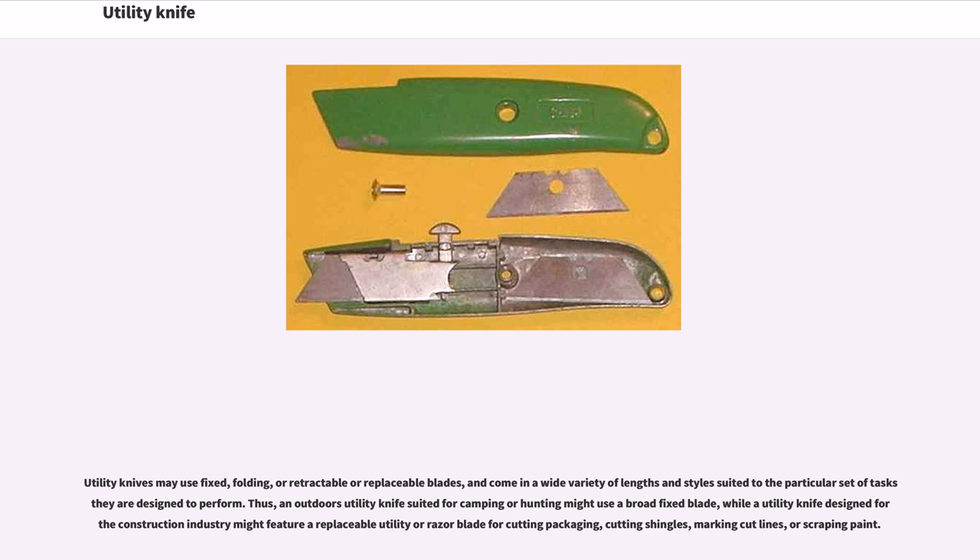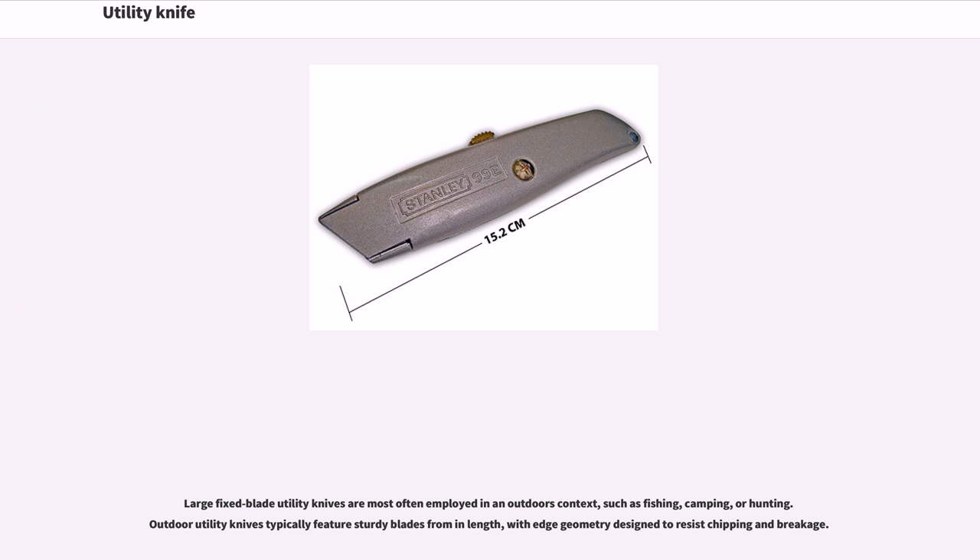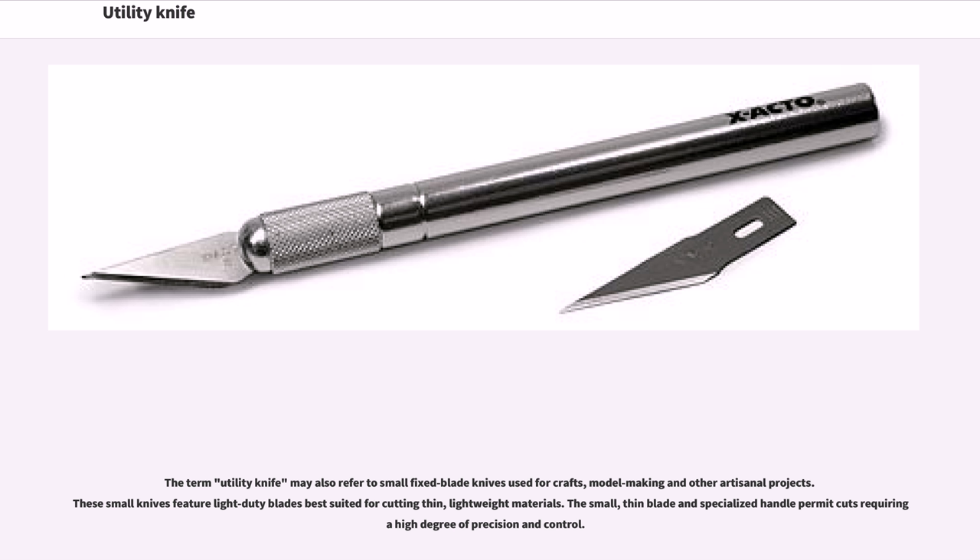Large fixed blade utility knives are most often employed in an outdoors context, such as fishing, camping, or hunting. Outdoor utility knives typically feature sturdy blades with edge geometry designed to resist chipping and breakage. The term utility knife may also refer to small fixed blade knives used for crafts, model making, and other artisanal projects. These small knives feature light-duty blades best suited for cutting thin, lightweight materials. The small, thin blade and specialized handle permit cuts requiring a high degree of precision and control.